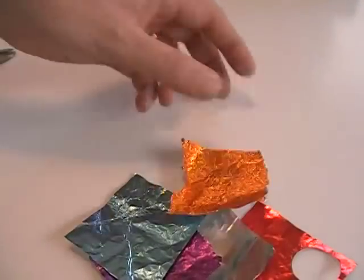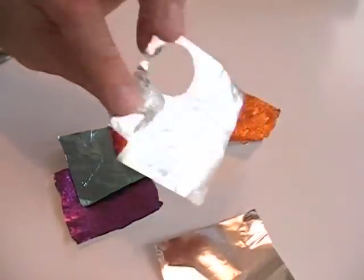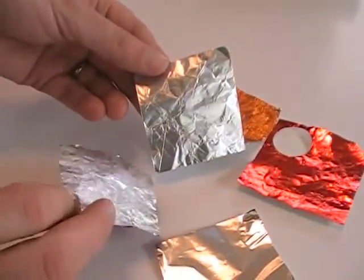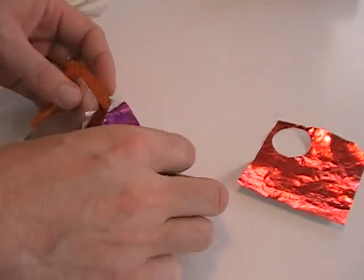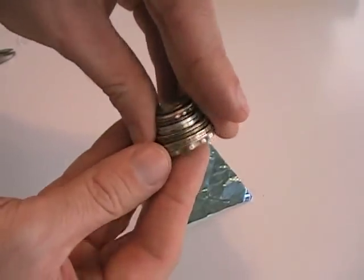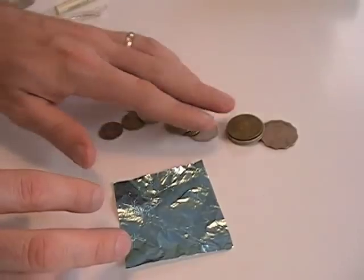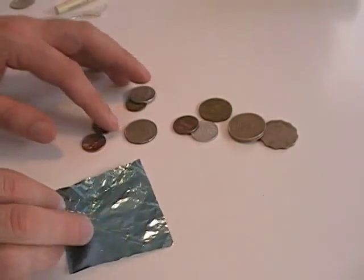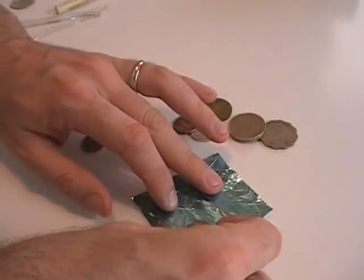For the iris around the pupil, colored foil from candy wrappers works very well. For pure silver, heavy-duty aluminum foil is perfect. To cut a perfectly round iris, a diverse coin collection is handy. Domestic US coins have a good variety of sizes, but a few foreign coins can offer valuable alternate sizes and shapes.